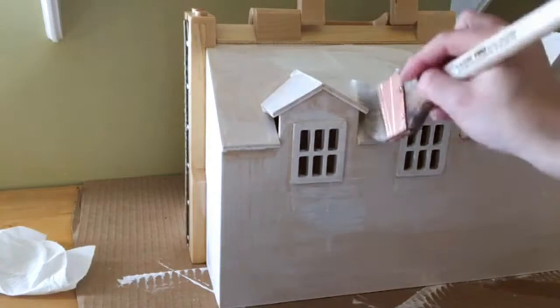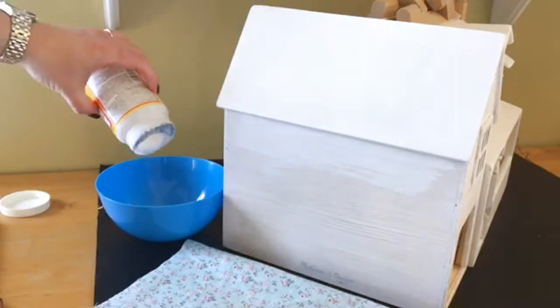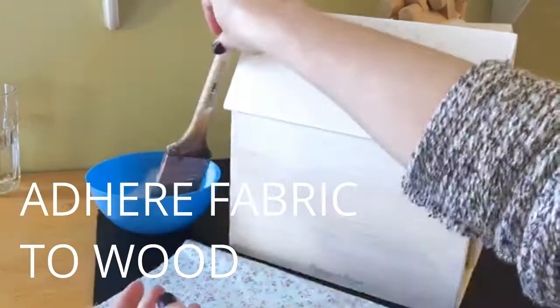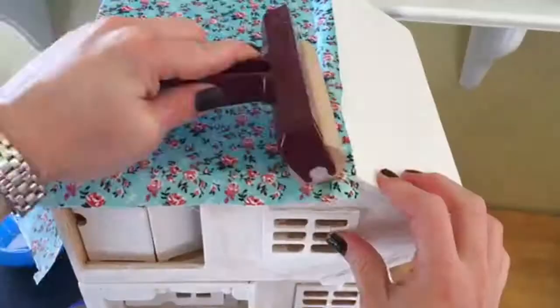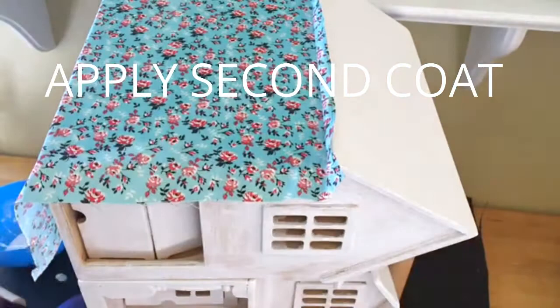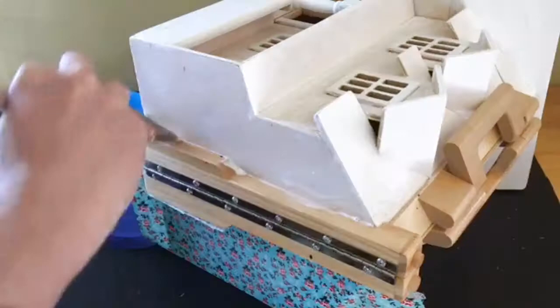Once everything dried I started on the side of the house that didn't have any windows as my test area to work on my technique. I watered down a little decoupage — I used a matte formula here — and then I brushed it onto the house and smoothed the fabric down. I used a couple different smoothing tools to get the fabric to lay flat and once that dried I put another coat of decoupage over top. It's really important to get decoupage over the edges because it makes it easier to cut when we trim the fabric off later on.